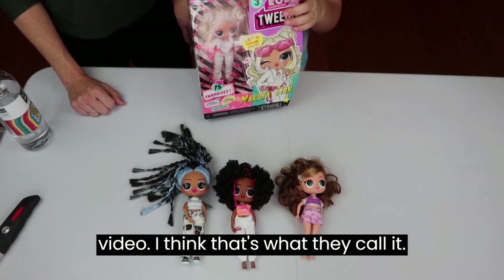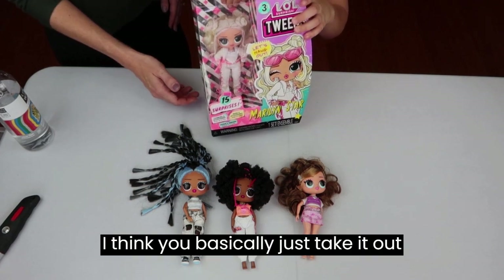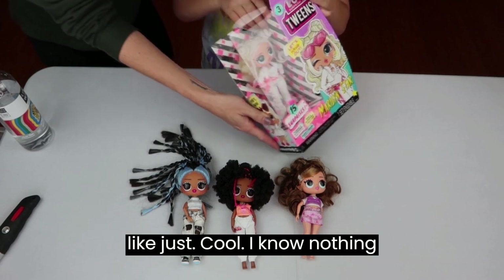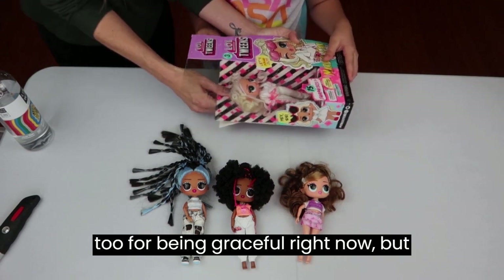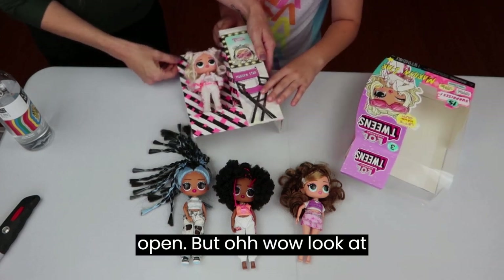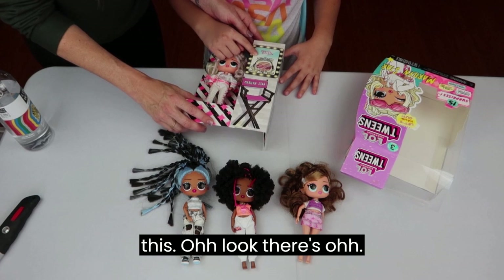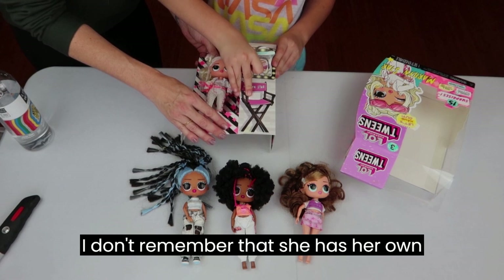We're going to be unboxing — this is an unboxing video, I think that's what they call it. You basically just take it out, pull it out. Nothing to it — we're being graceful right now, but usually we just rip these boxes right open!